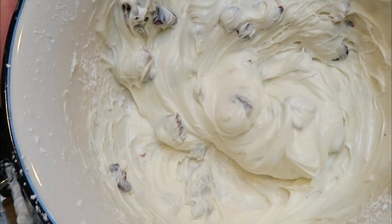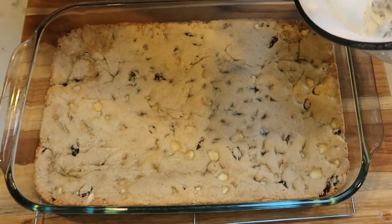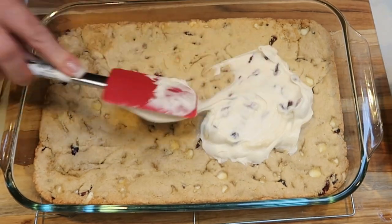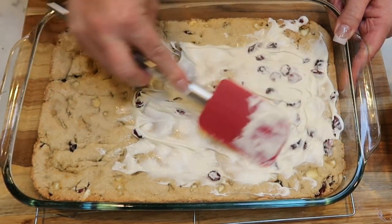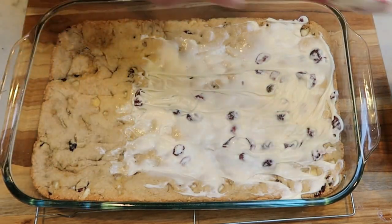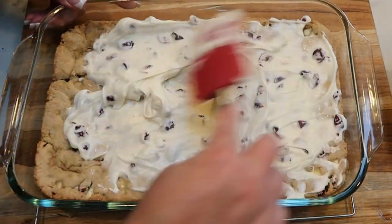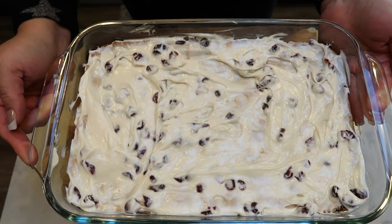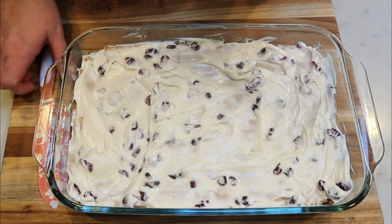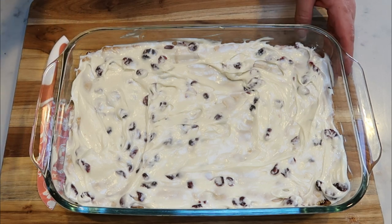The frosting looks so good. Our bars are nice and cooled, so we are going to spread the frosting evenly over the bars. This pan actually makes 30 cranberry bliss bars — remember they're halves, triangle shaped. We're going to frost this up and then cut the bars. We need to cut them into 15 squares and then cut those squares in half diagonally to make the traditional Starbucks cranberry bliss bar triangle.